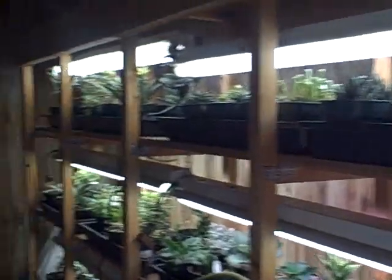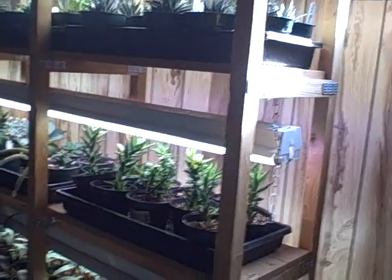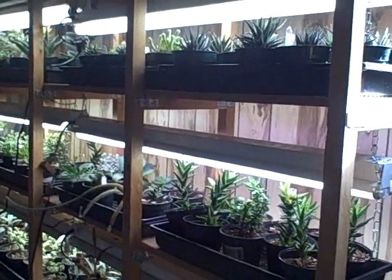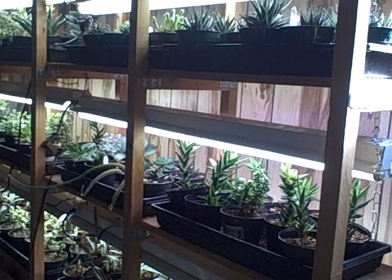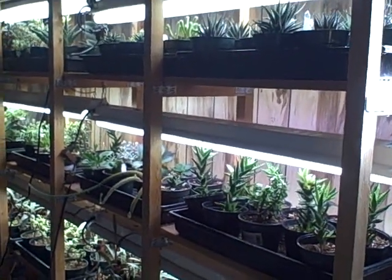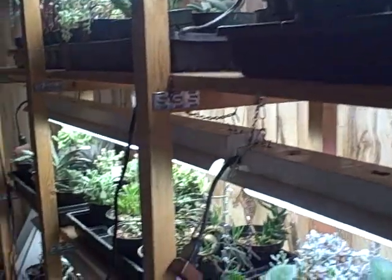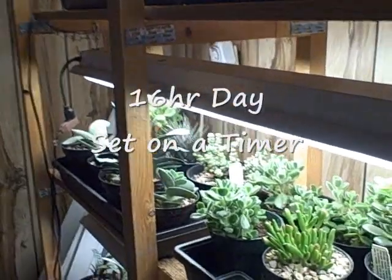I'm going to show you some today. I'm probably going to show you the whole bunch of them, but I am going to make some separate videos on a lot of them individually and talk about them a bit — I'll do that in the wintertime when I have more time. For now, I'm just going to give you a view today. I keep them under lights for a good amount of time, probably a 16-hour day.